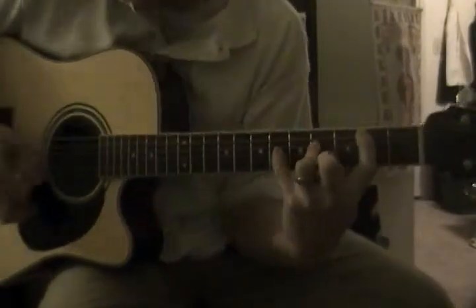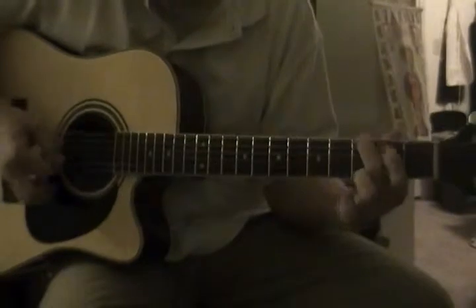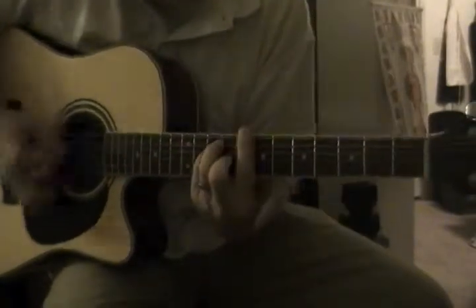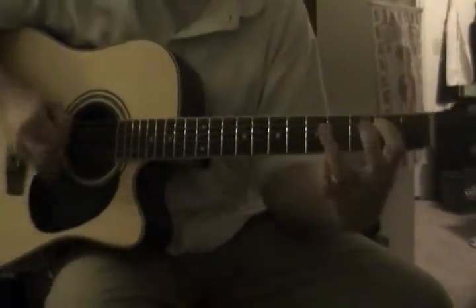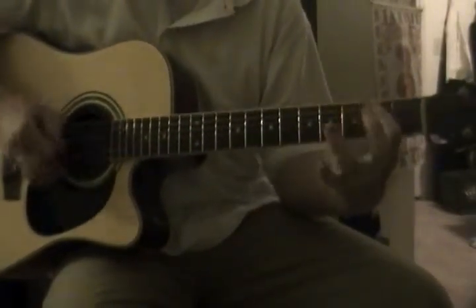Another one is — you know you're going to end here, so you go one fret above it and down one. So it'll be like that. I'll do the other B12.